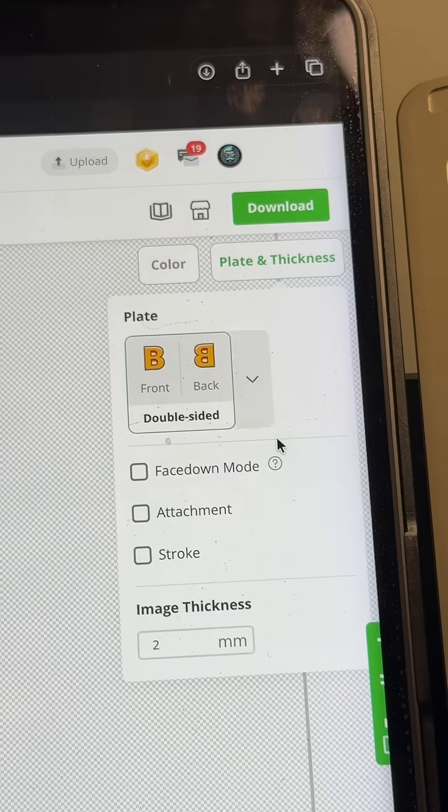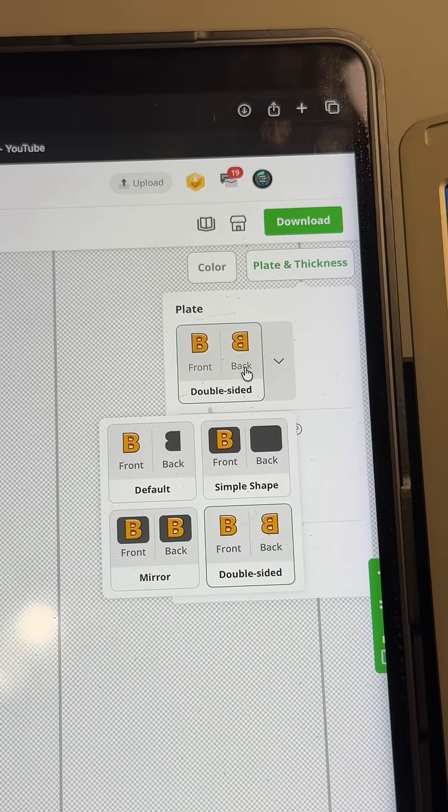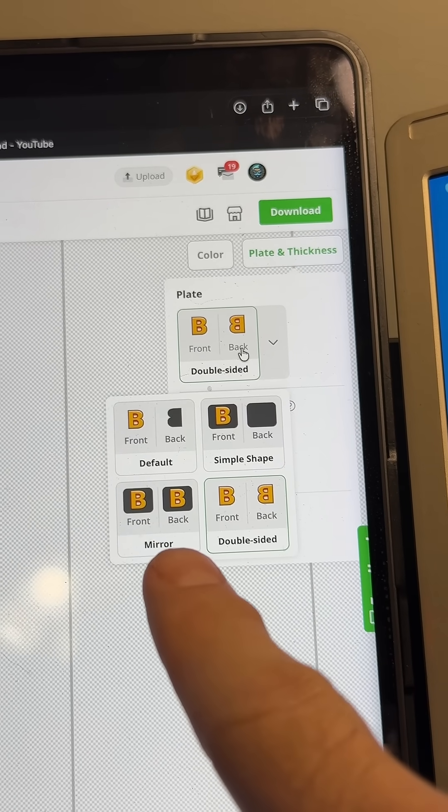All right. So basically over here, right over here, click on plate and thickness and then click here and look at this: default, single shape, front back, double sided, mirrored.